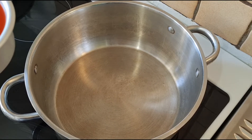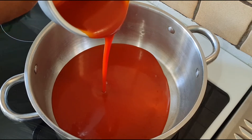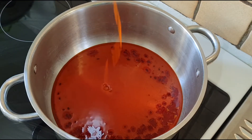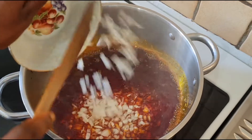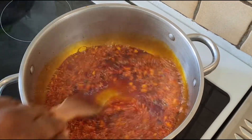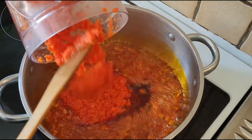I place a pot on the heat and pour in the palm oil. I will pour in the chopped onions and fry for about two to three minutes. Then I will pour in the blended scotch bonnet pepper, red pepper, and onions.